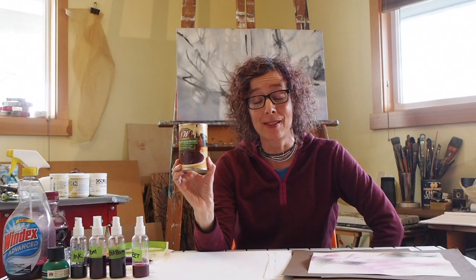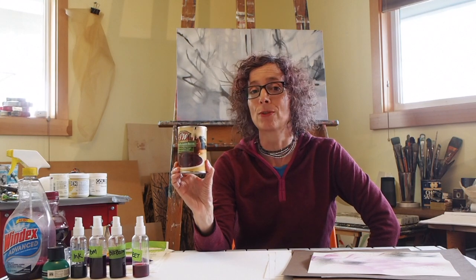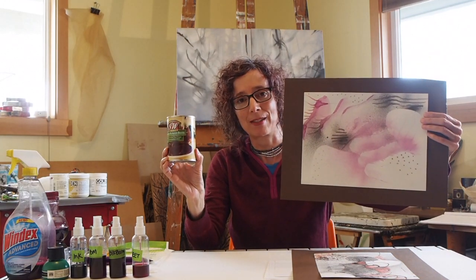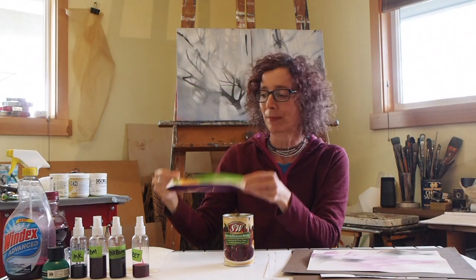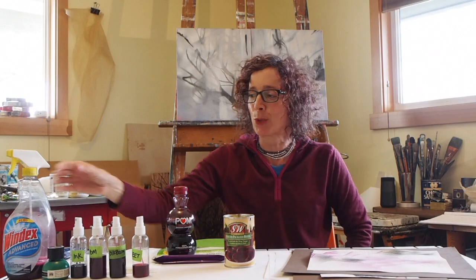I happen to love beets, and part of the reason that I love beets is because they are such a beautiful color. When you buy canned beets, you have all of this wonderful liquid, and beet juice is actually what's making part of the pinks in this piece. The other colors that you see are coming from frozen blackberry juice and pomegranate juice.